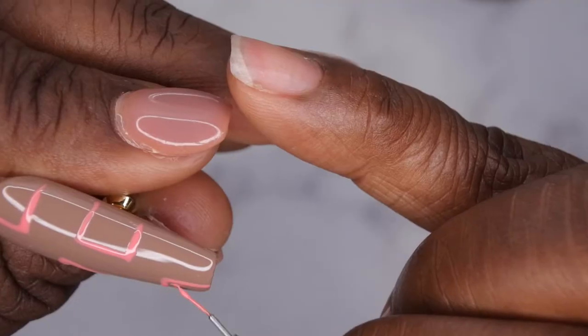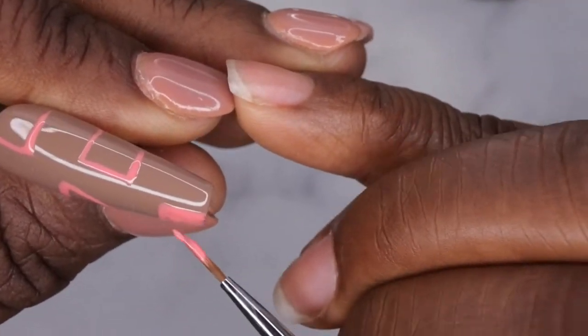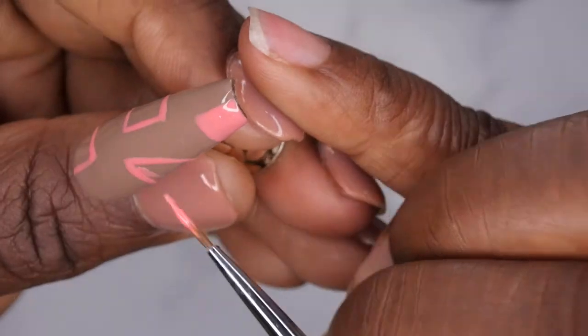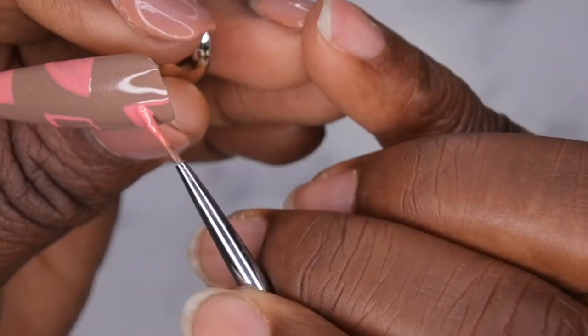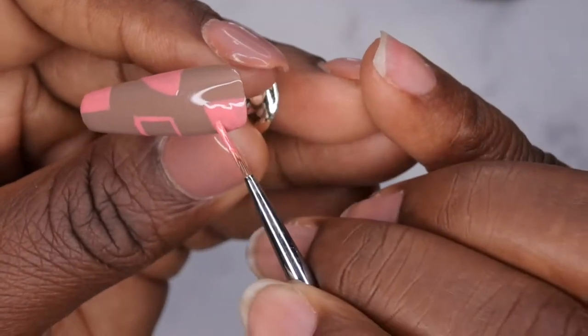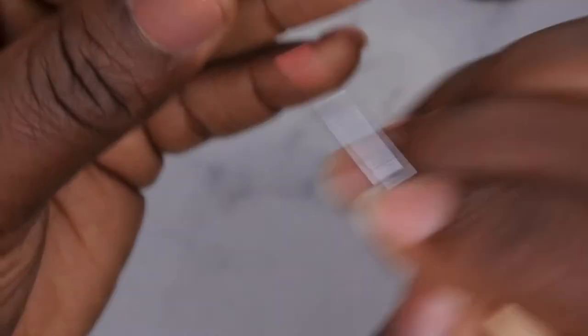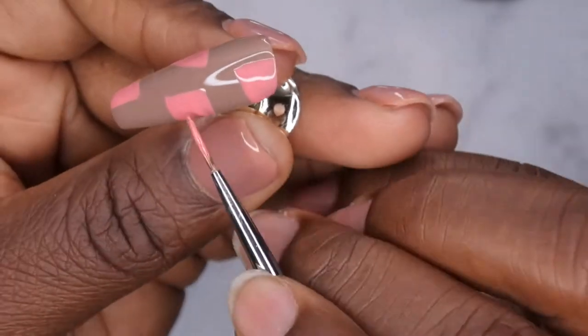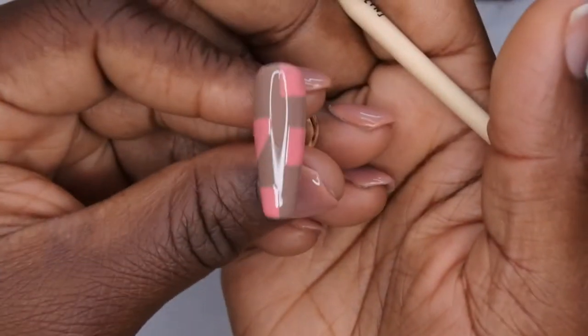Next I'm going in and filling in all the shapes I just drew. I switched to a larger brush to fill in the shapes a lot quicker. I've really been enjoying using these Nail Reserve gel polishes for freehand nail art — they're really nice and opaque. It's interesting, I must be getting more comfortable with my nail art because I haven't flash cured anything, so that's a lot of trust I'm showing in myself. I'm going to cure that for 60 seconds.